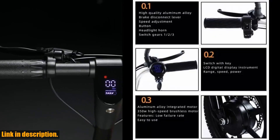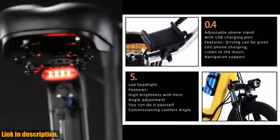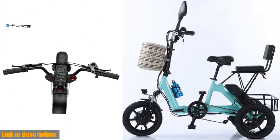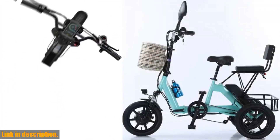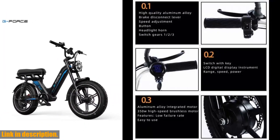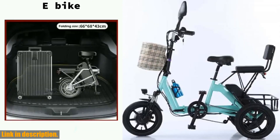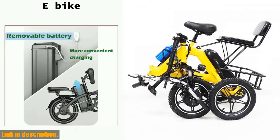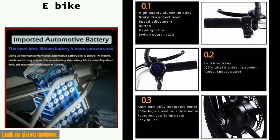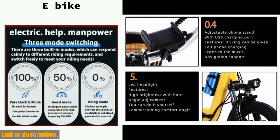Safety is also a top priority with this bike. It comes equipped with front 160mm disc brake, rear oil brake, rear view mirror, horn, LED headlight, and brake light. You'll have peace of mind knowing that you're riding a safe and reliable bike. And the best part — we offer delivered duty paid service to select countries, meaning the selling price is the final price. No need to worry about extra costs or fees. So what are you waiting for? This three-wheel foldable electric bike is the perfect combination of convenience, power, and safety. Click the link in the description to get your hands on this amazing bike today. Don't miss out on the opportunity to revolutionize your ride.